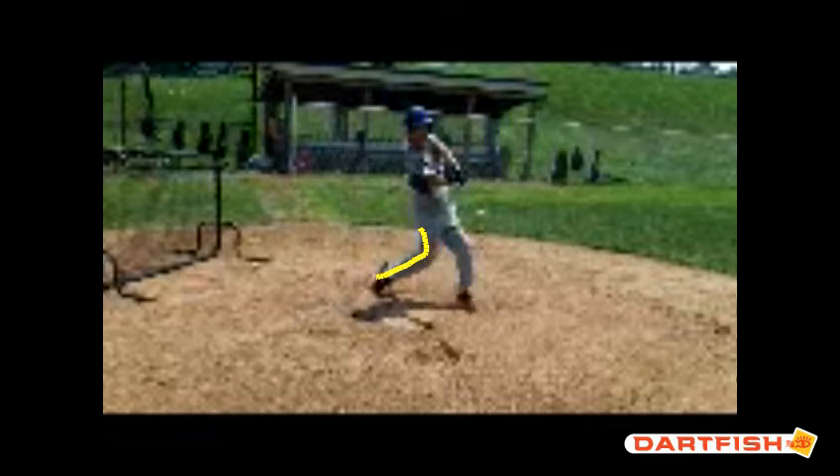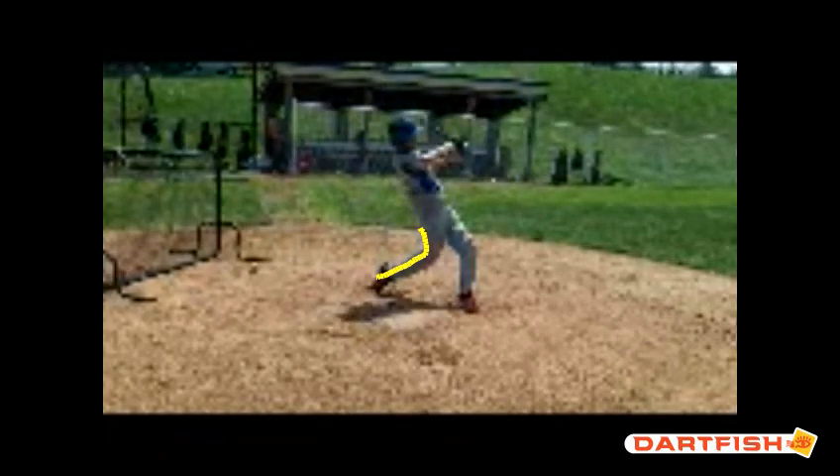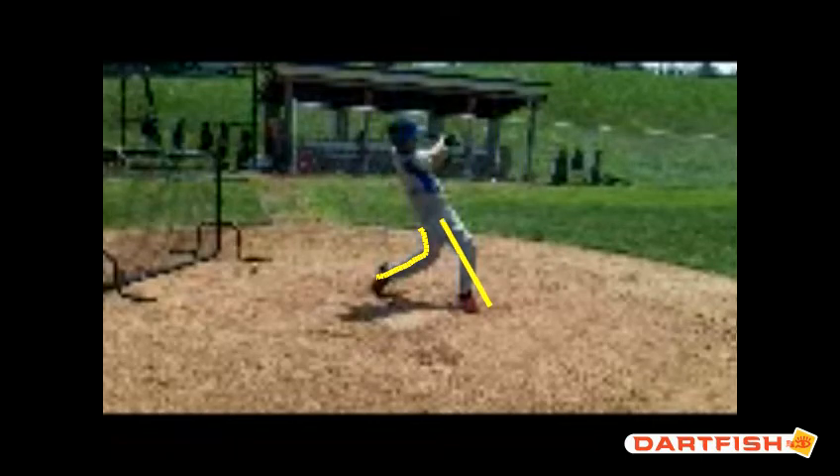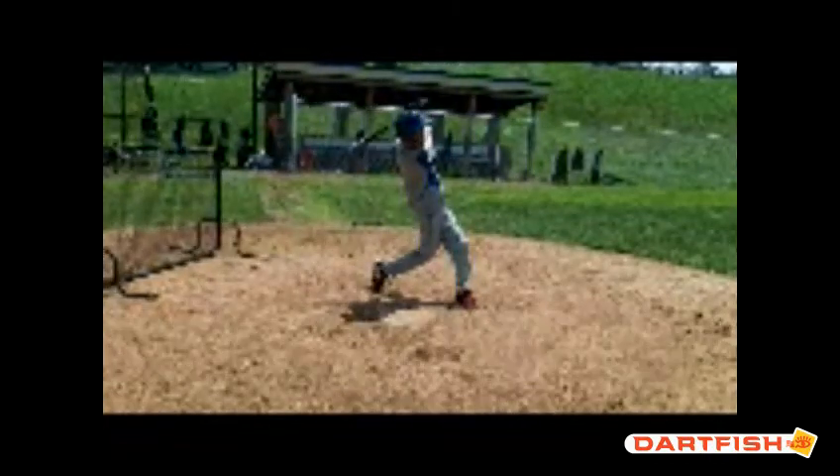It looks like on this video that your front foot's kind of slid open a little bit. We don't want that — we don't want to slide that foot open. And you can see the angle your body is in right now — everything is leaning back, which tells me that you're not transferring weight. We've got to make sure we're transferring our weight to our front side to get the most out of our swing.